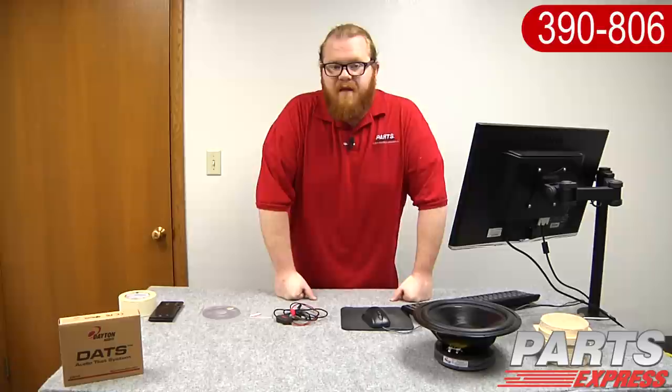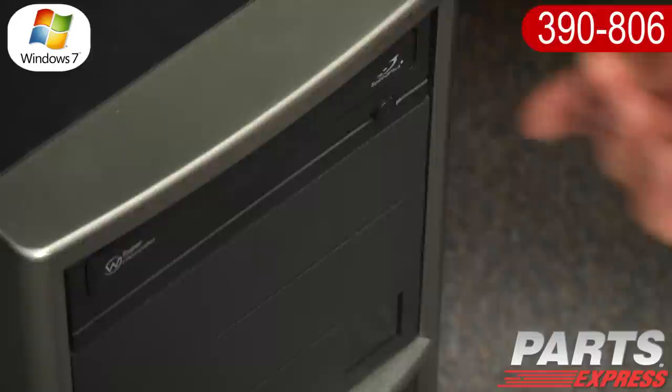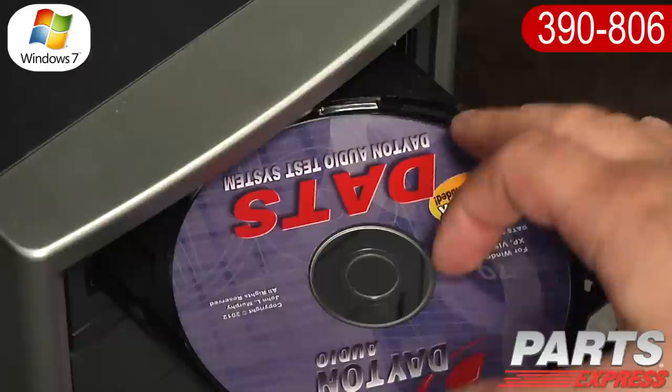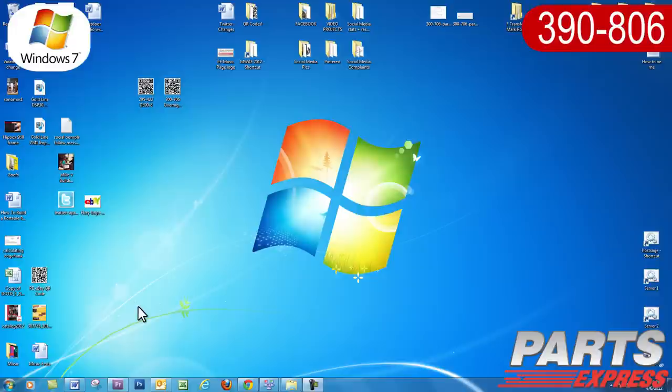I'd like to show you how to install the DATS system on your computer. It's really critical that you get this right. We're going to show you how to do it for Windows 7, but there are instructions with the DATS on how to set it up for Windows XP or Windows Vista. If you run into trouble, chances are it's going to be here. First, install the DATS CD into your PC — the setup will run automatically. Follow the on-screen instructions to install the software. Then plug the DATS hardware into a USB port and wait at least 90 seconds for the unit to stabilize.